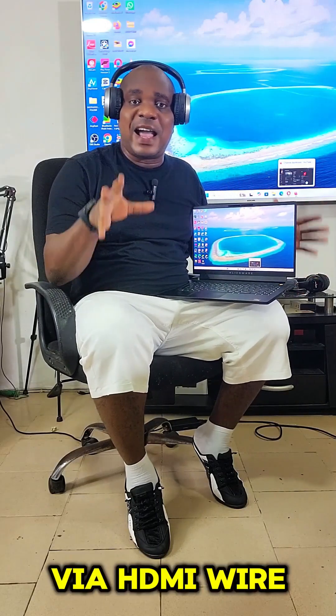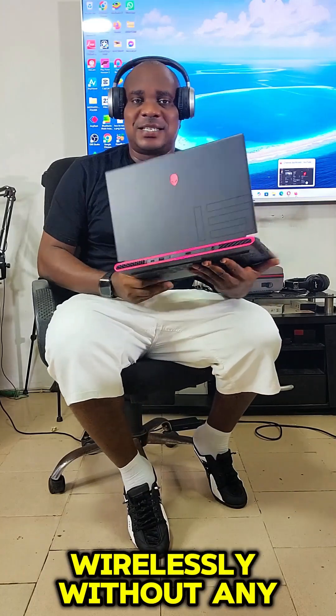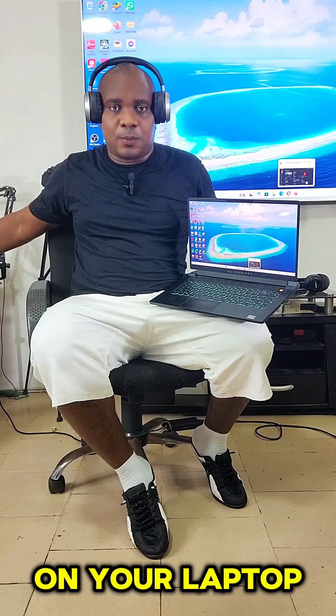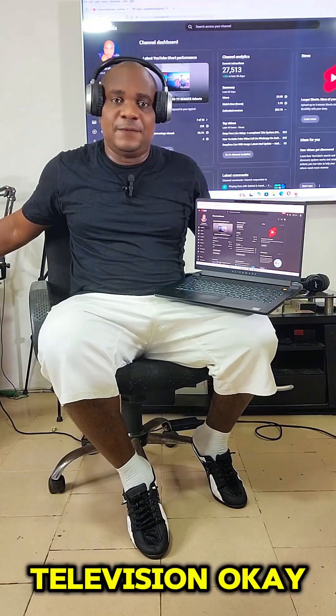Apart from the fact that you can connect your laptop to your TV via HDMI wire, you can also connect your laptop to your television wirelessly without any wire, and also operate your laptop directly on your television.